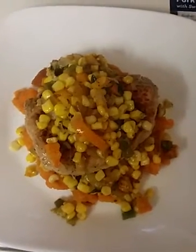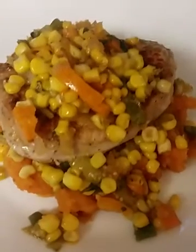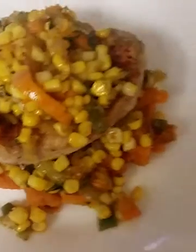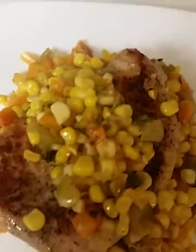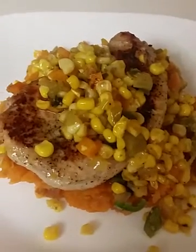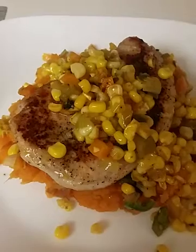And here we have the finished dish — pork chops and spicy chow chow. Serving for two. Bon appétit!